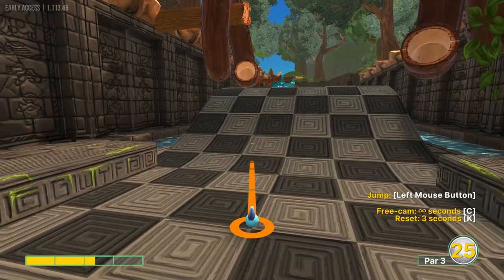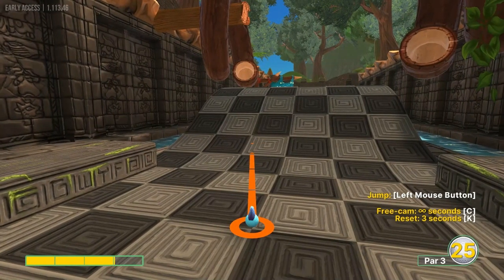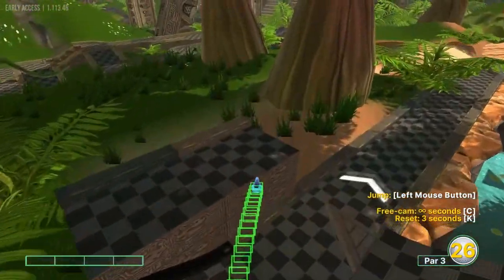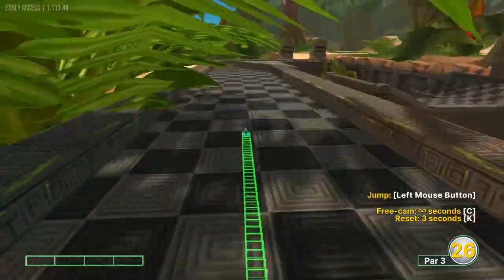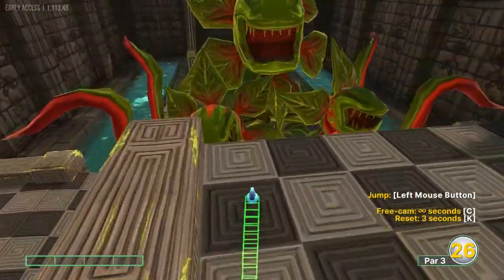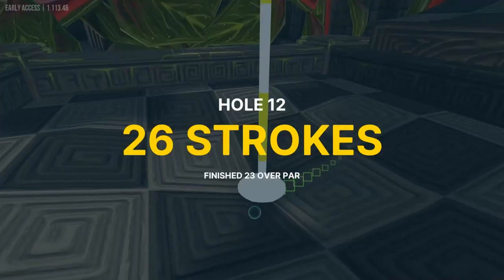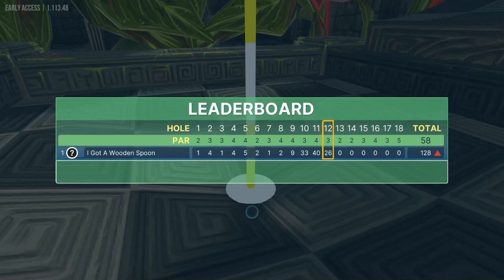Number twelve: aim at the top left corner of the gray square in front of us, just above three speed. That gets you all the way down and into the hole for a hole in one. Make sure you get the speed right — that's going to be the most important part of that shot.